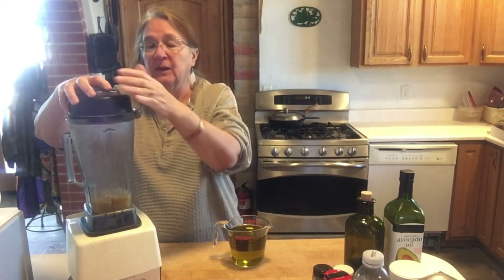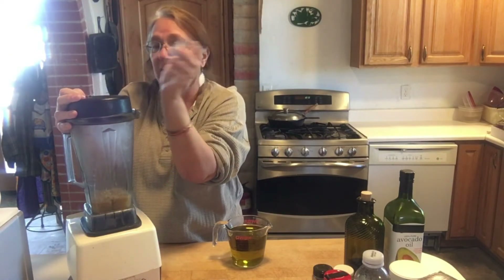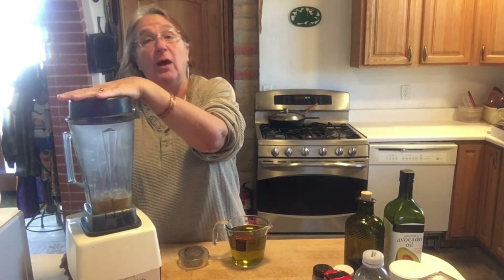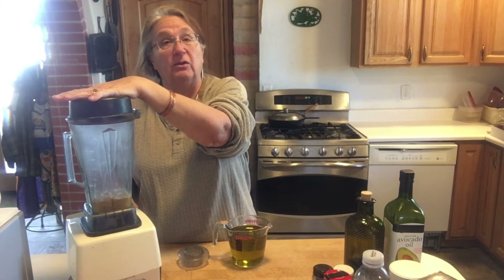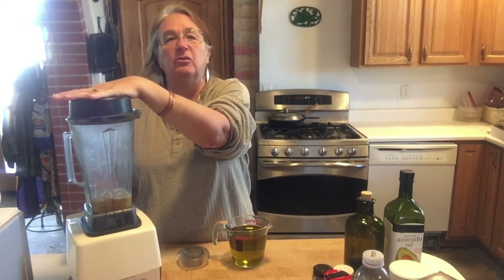Put the lid on the blender — if you don't, it goes everywhere, which is quite exciting to clean up. I take the little lid insert off because I'm going to drizzle my oil in through the center. You want all the drizzling done within 30 seconds — it'll look like I'm pouring pretty quickly, but you don't just dump it in. On a Vitamix, turn it on variable and bring it up to speed. On a regular blender, use the highest speed you've got.